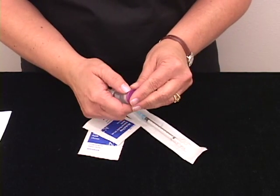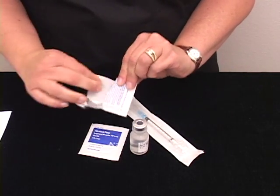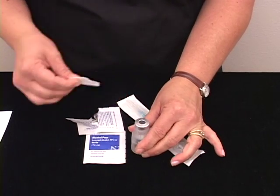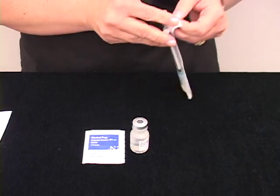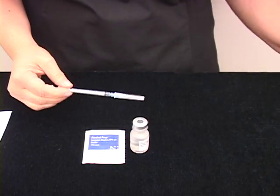Remove the lid from your vial of medicine. Scrub off the top with your alcohol swab. Open your syringe, tighten your needle, and remove the cap.